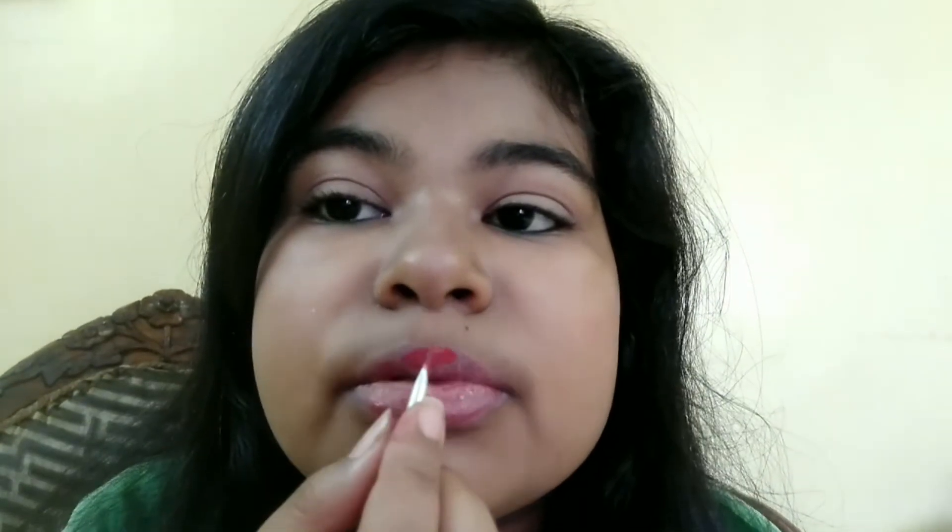I think the color is a bit light for me, but let's see. I have added more color now, so I will apply this darker lipstick to my lips. Can you see the color? It's looking super. Now let's wait till it dries completely.